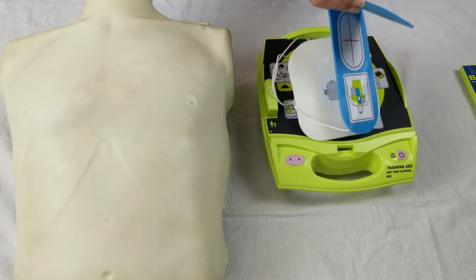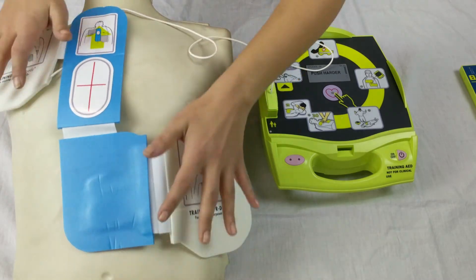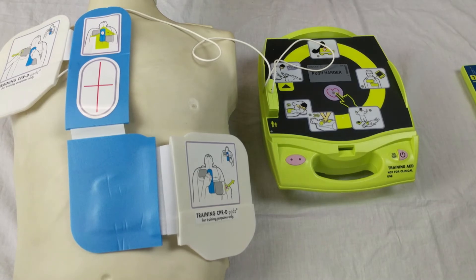The AED training pads come with a Z shape that guides the trainee on proper placement of the pads, along with a gyroscope that gives accurate compression rate monitoring with real-time feedback. It is powered by D cell and AA cell batteries which are included in the package. It is compliant with the latest AHA and ERC guidelines and can easily switch between the two.